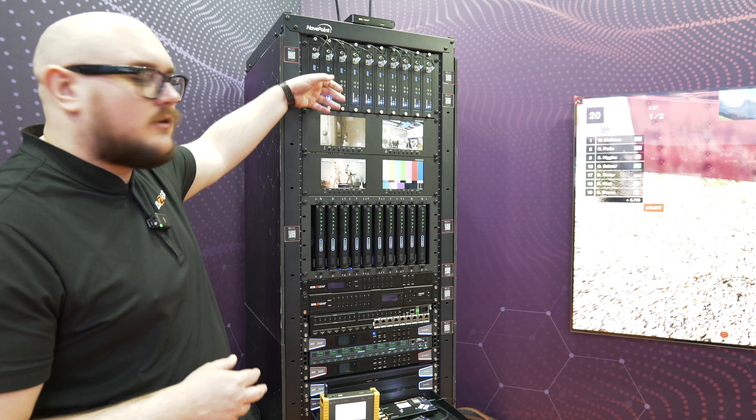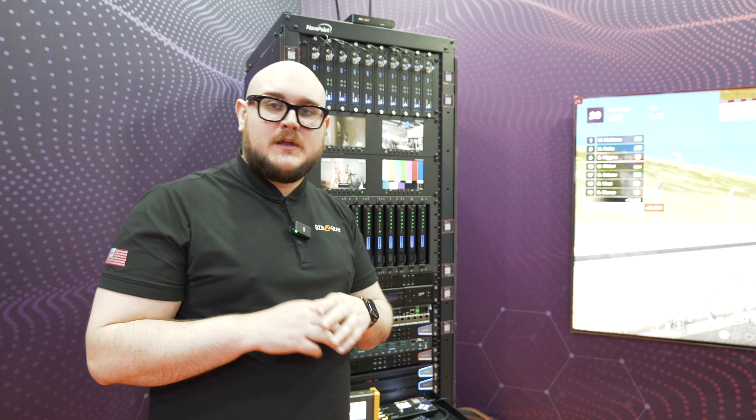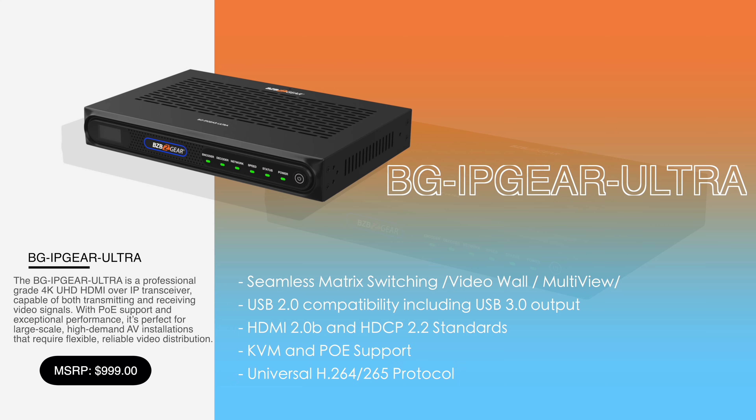What's different between Ultra and IP Gear Pro? Well, one of the biggest things you need to know is that IP Gear Ultra is running at 4K60 as well, but you're doing it over a 1GB switch — a 1GB network. Massively reduced bandwidth requirement.